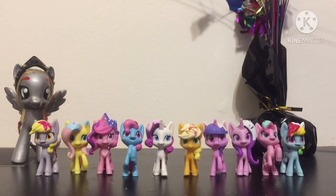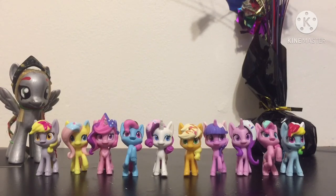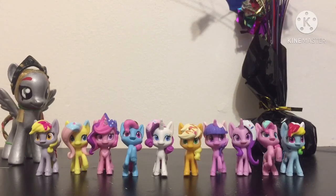So these are the ten ponies that came in the pack. Let me know which one you like the best — it's kind of hard for me to pick, but if I had to choose, I would say I liked Applejack the most. Let me know what you guys thought about these ponies. Do you like them or not? Thanks for watching, everypony.